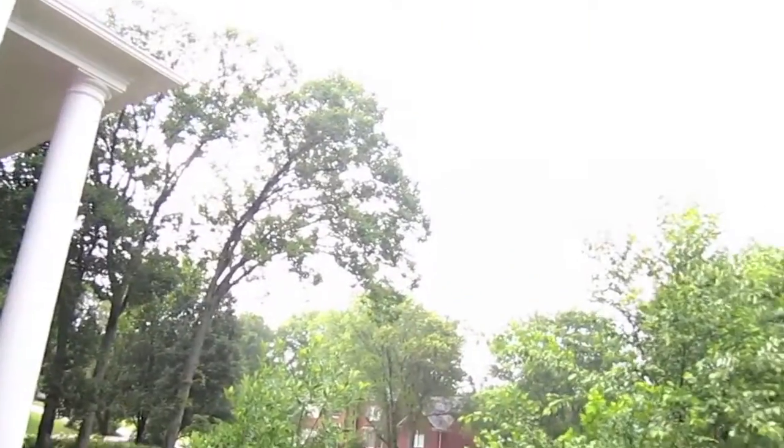Look at that. Literally that video I shot earlier of it pouring rain was like five minutes ago, and it all just stopped and it's like sunny out. That's so weird. If you've ever lived in like Brentwood, Nashville, Tennessee area — that's Tennessee weather. It just does what it wants when it wants.